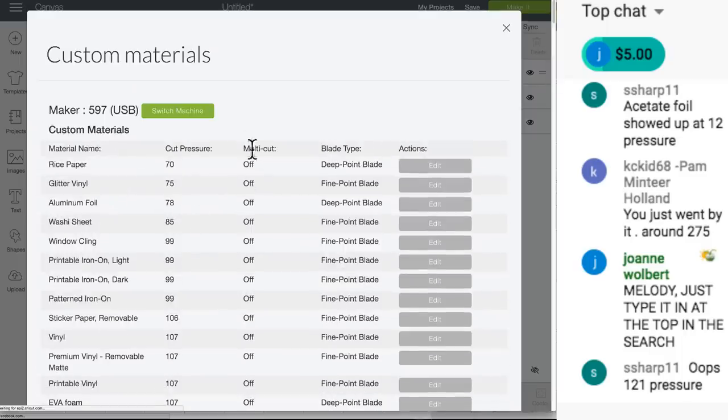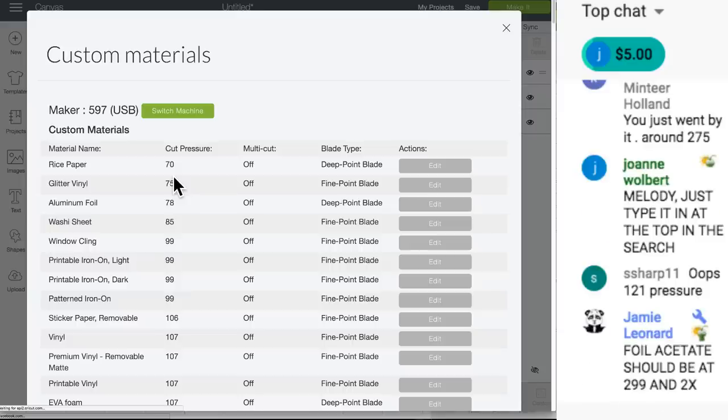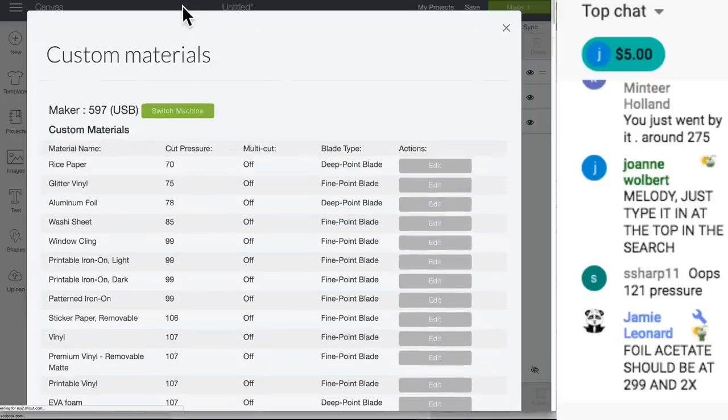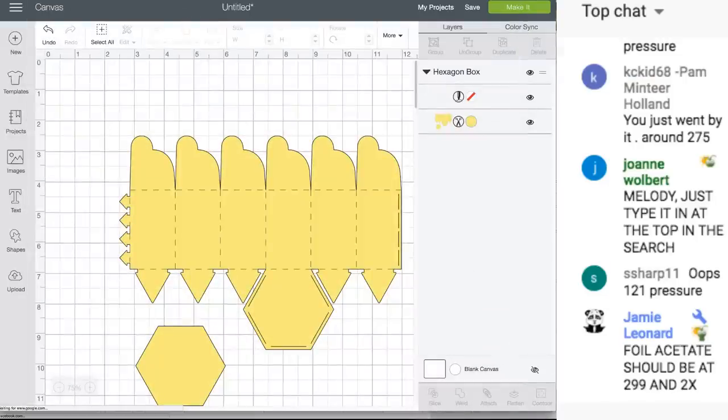There's no search up here, but there is a search when you're choosing your materials to cut. Jamie says foil acetate should be at 299 - mine was not at 299, it was lower than that. Maybe that's why it wasn't cutting right - I may have messed with that in a previous video. Alright, we're done with that, let's go back over here and try to put it together.